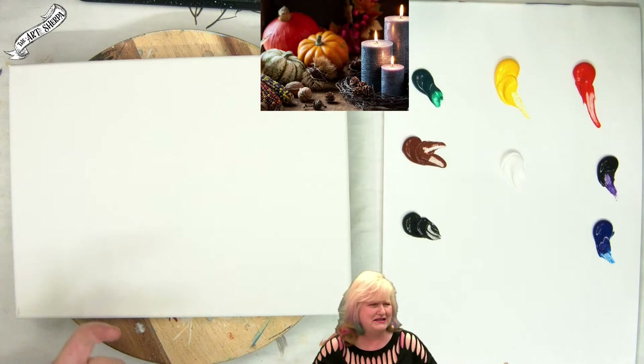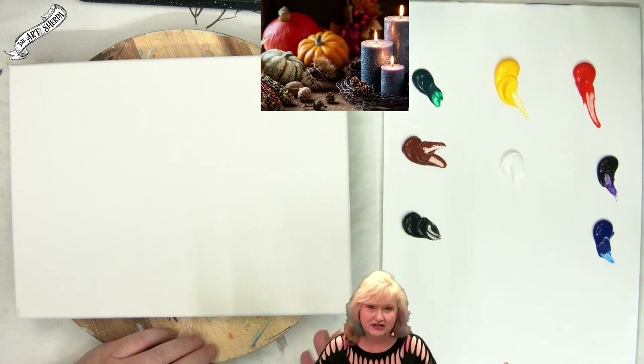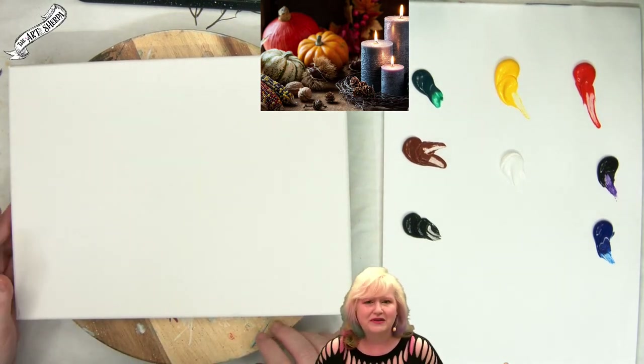Believe it or not, we get in painting shape — it's a very strange thing, but it is. Everything is broken down and you can always do more than you think if things are explained to you. Art is mostly difficult because of the mystery around it. It's actually pretty practical when you remove that mystery.